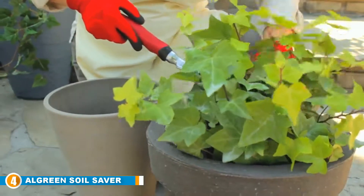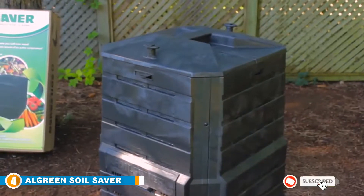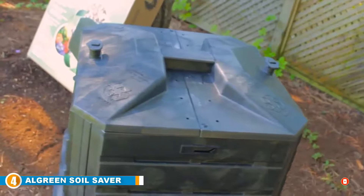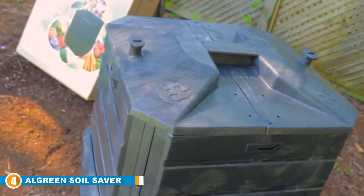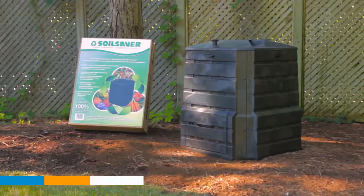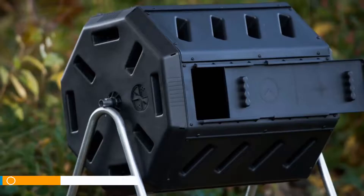The Soil Saver Classic Compost Bin features a large opening and two sliding doors for easy access and quick removal of compost. The self-watering locking lid keeps animals out while letting air and water in for a faster composting process. Since it's designed with an open base, it lets water and worms migrate through the soil underneath for a more efficient process. With impressive waste capacity, a self-watering lid, and rugged construction, this is one of the top compost bins in its class at a surprisingly affordable price.